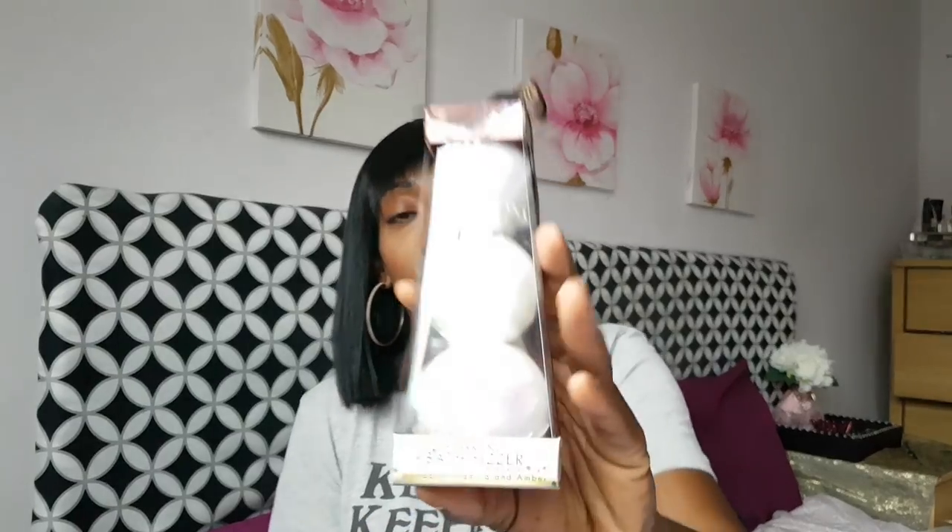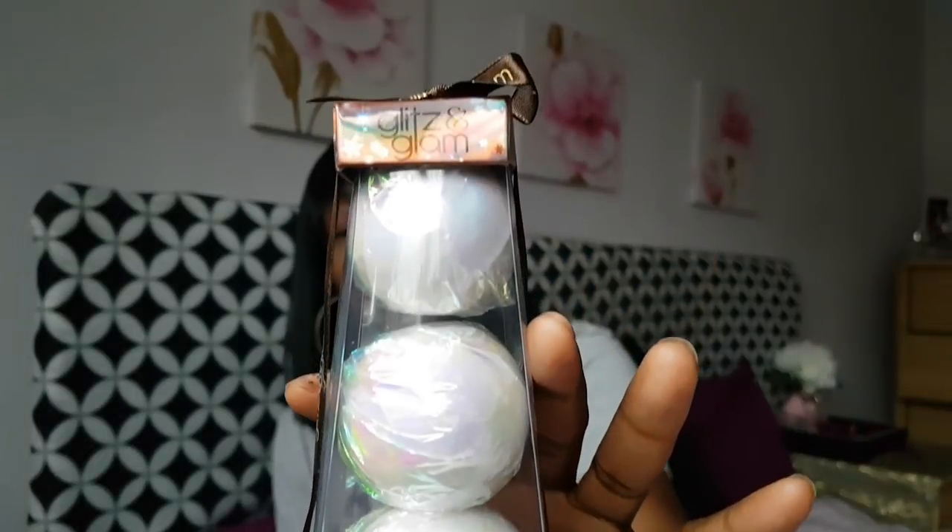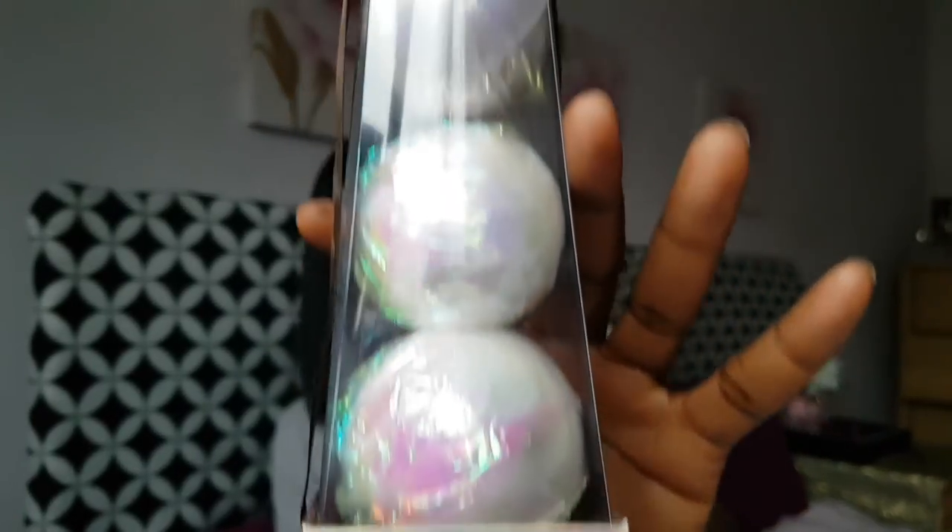From Pound World, I spotted these and thought there's no way they're a pound — but I took them up to the till and they were! These are Glitz and Glam sparkling bath fizzers in mandarin, vanilla, and amber. The packaging looks so much more than a pound. I ran back to get another one — I've got two because they're just so lovely as gifts.